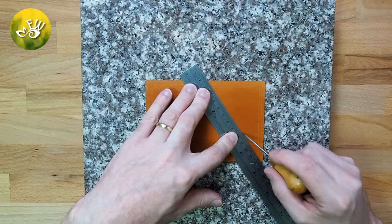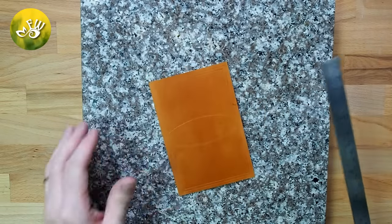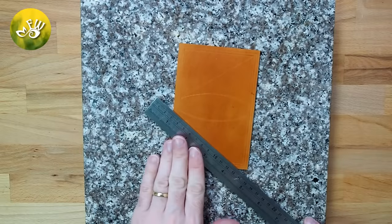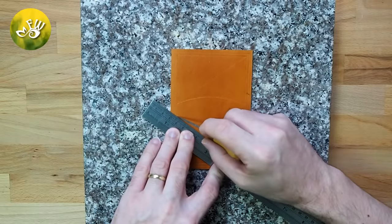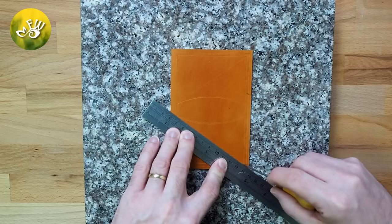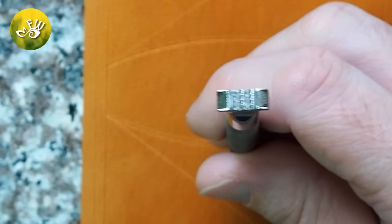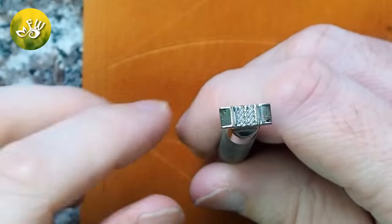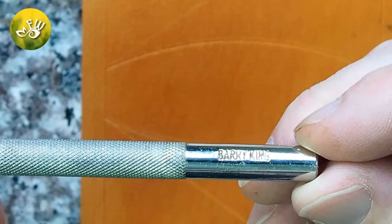The diagonal line I'm now drawing will be a guide for my basket weave tooling. For my basket weave tooling and border stamp, I'm going to be using a couple of my Berry King tools.